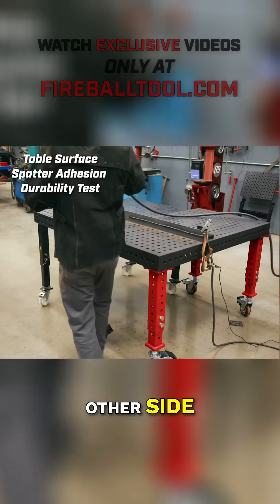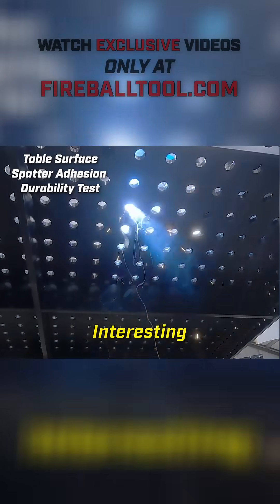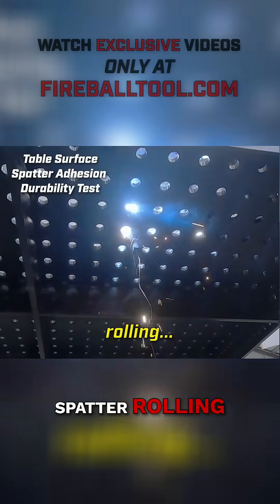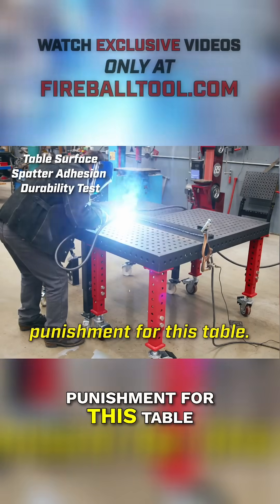Let's go to the other side — three, two, one, go. It's interesting: I don't see the spatter rolling; it's just hitting the table and stopping. This is some serious punishment for this table.